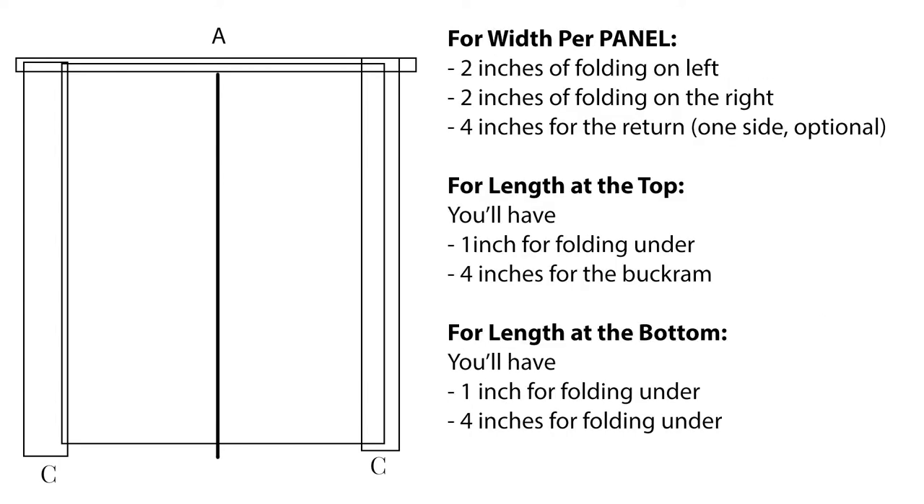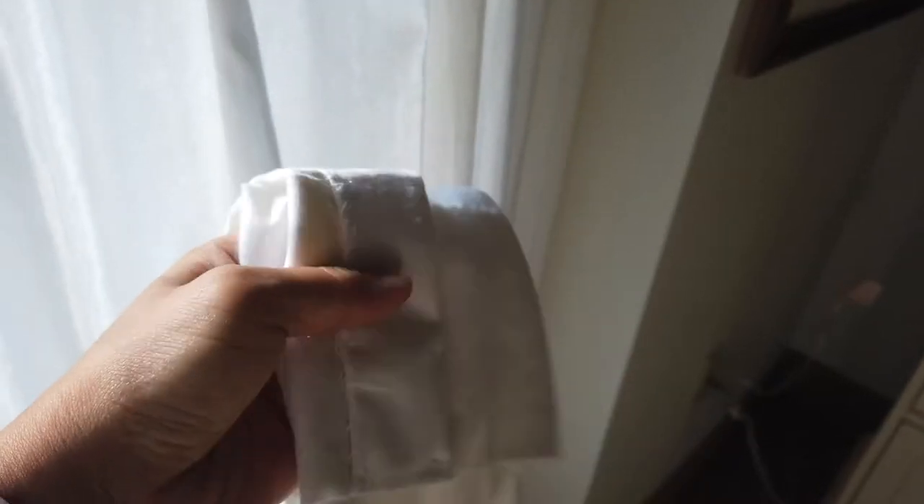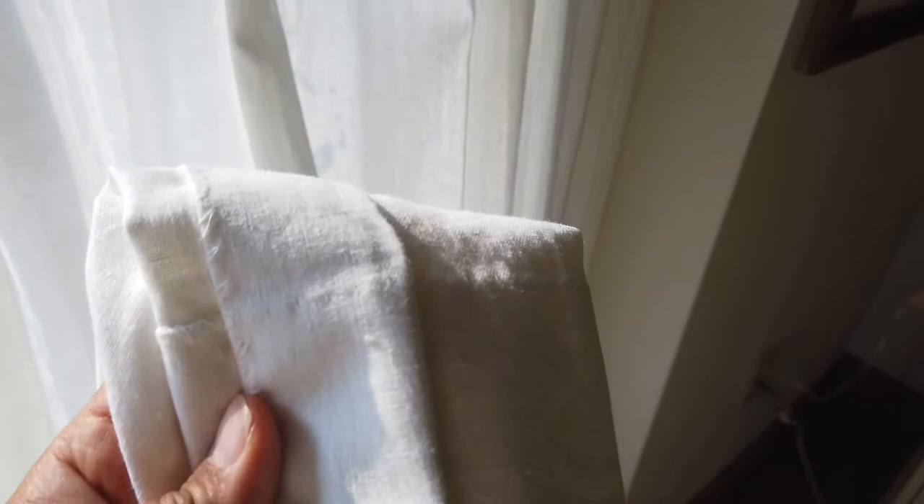If you want to do it the proper way, account for 2 inches of folding on the left, 2 inches on the right, and 4 inches for the return on each respective side. For the length at the top, you'll need about 5 inches on both sides. I prefer having my measurements so the panel skims the floor — that's a cleaner look than a puddled look. The bottom panel is 1 inch folded under, then 4 inches folded so it has a thicker look to match the buckram at the top, and it's blind stitched.